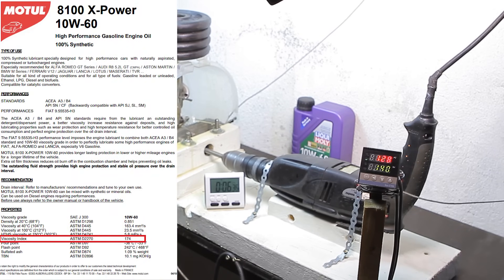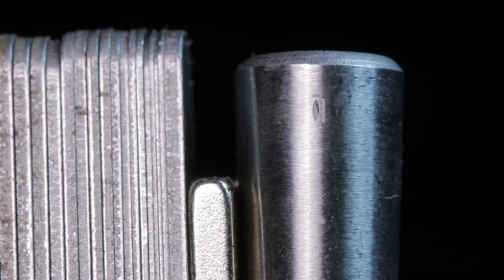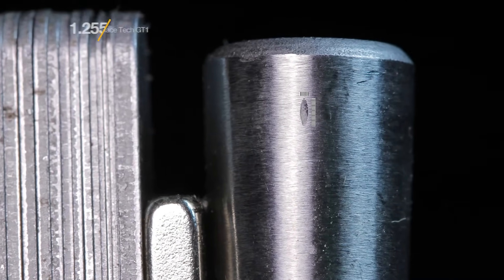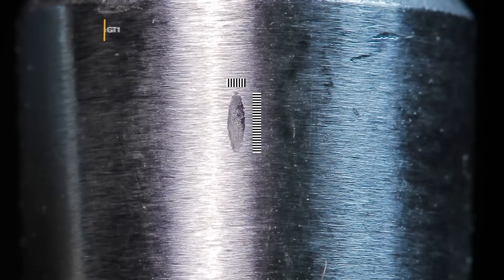The Motul also has a viscosity index of 174. We'll compare this data towards the end of the video. The Liqui-Moly left a scar of 1.255 mm², larger than Motul by 7.6%. I was hoping for a better result — maybe it can do better in the following tests.